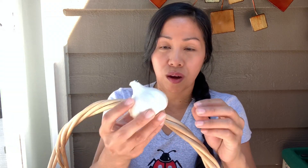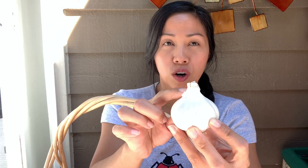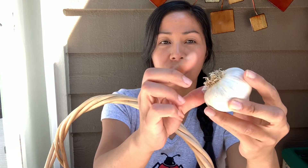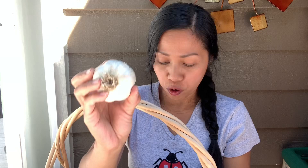What I did with hardneck garlic — and you can do this with softneck as well if you don't want to leave the stems on or braid them — is you cut the stalk about a quarter of an inch to half an inch away from the bulb itself, just like that. And cut the roots off. Sometimes you can just brush on them and some fall off. So they are ready for storing.